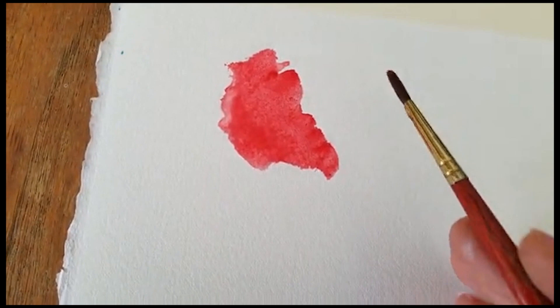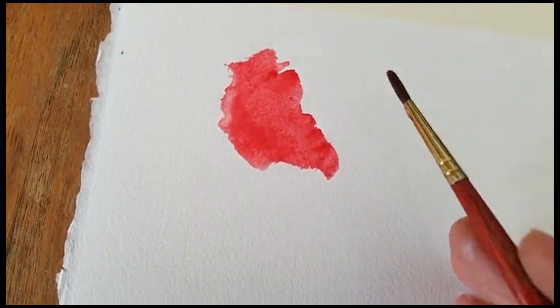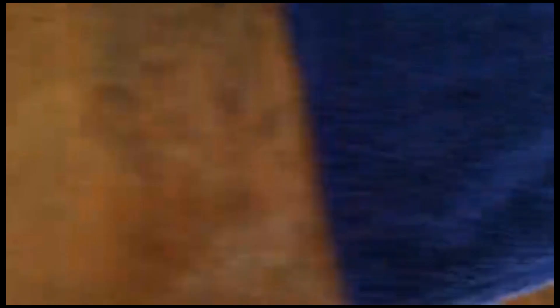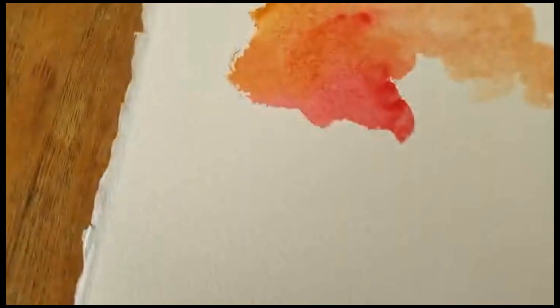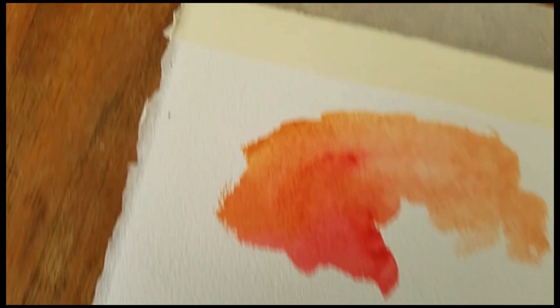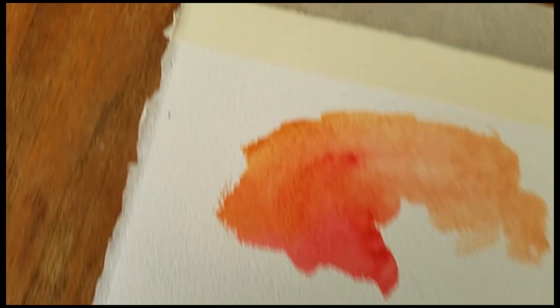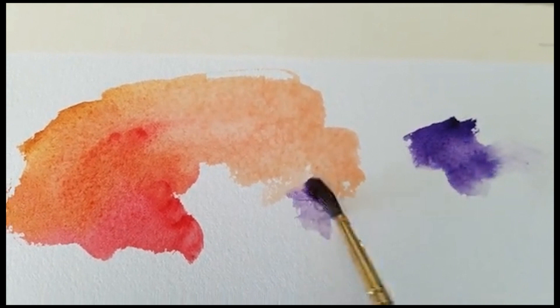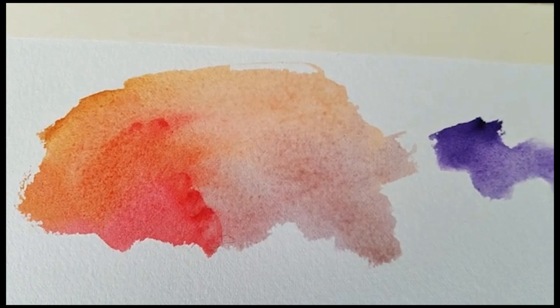Look how pure and glowing that is — and if we lighten it out, that's just a really great skin tone. And then if you want to cool it off, I found that this Winsor Violet — it cools it off nicely. You wouldn't think so, you'd think it would get muddy, but look how beautifully it cools it off without making it muddy. These three colors just work together so well.